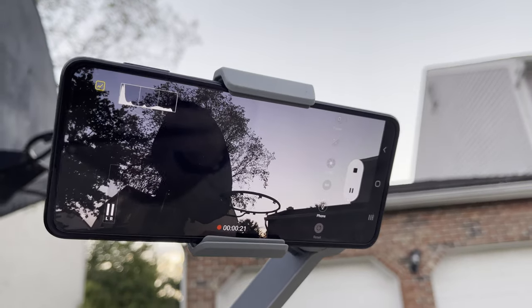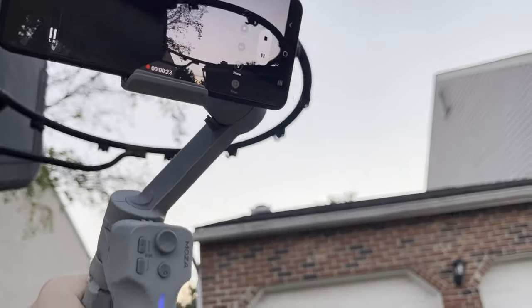Being able to natively control the ISO, the white balance, manual versus autofocus, having HDR10, the shutter speed, and even more professional features like having a histogram up at the top — and of course, focus peaking when you go into manual focus. It's awesome. You literally move it around, get something in focus, and it turns green to let you know. As soon as you take your finger off the focus slider, it goes away. Features like that are really impressive, and when it comes to the final results, I'm really pleased with how they turned out.